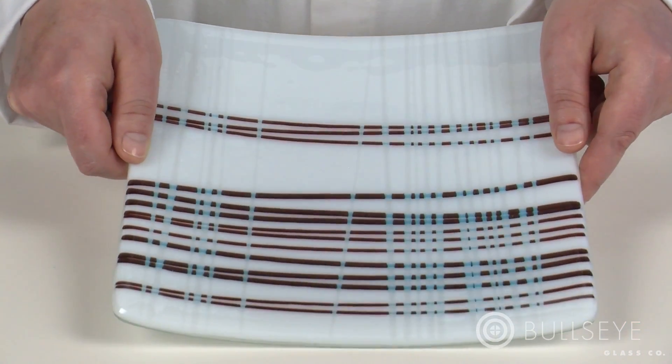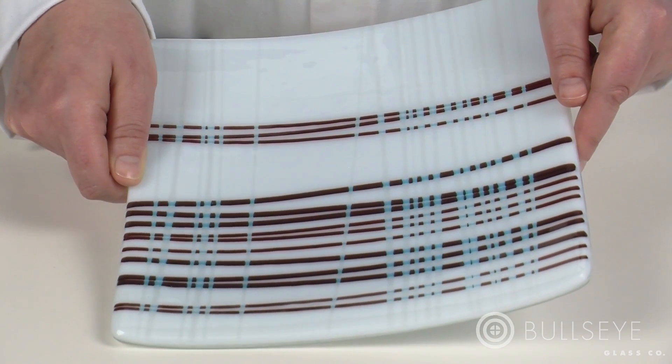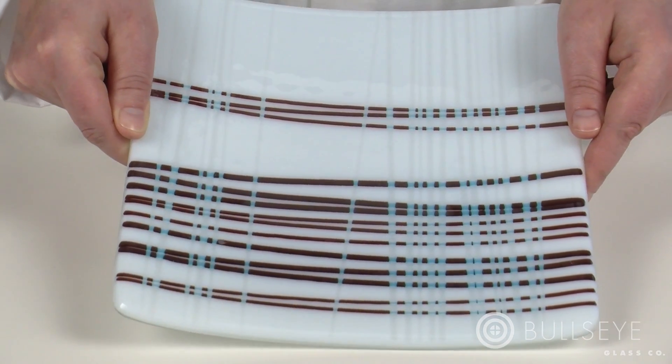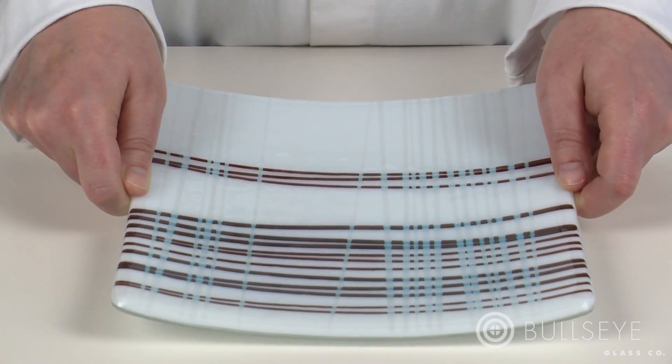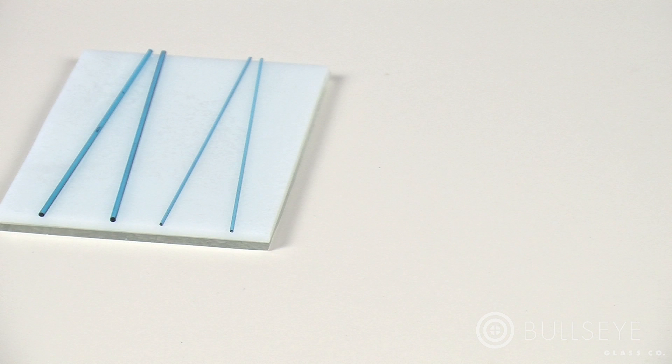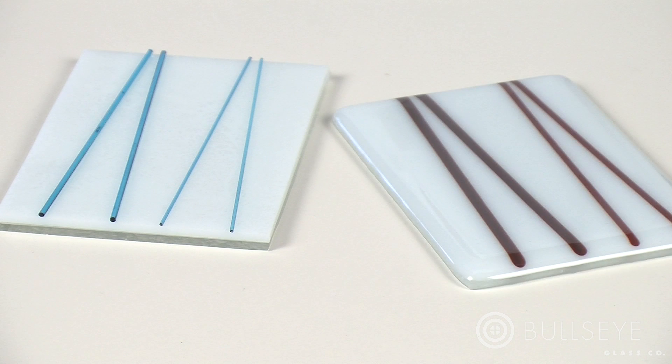This design features a combination of reactive cloud opal sheet glass, copper-bearing turquoise blue stringer, and clear stringer to create fused lines with crisp color transitions. Through the firings, wherever the turquoise stringer makes direct contact with reactive cloud opal, a reaction occurs and develops to values of deep red.